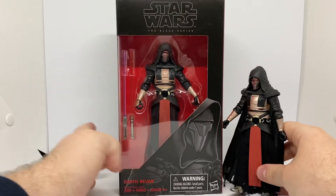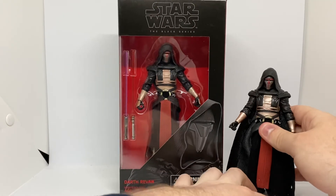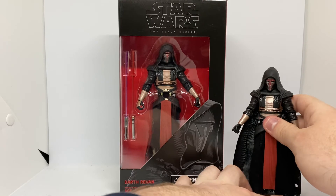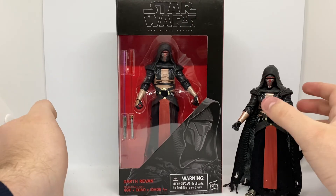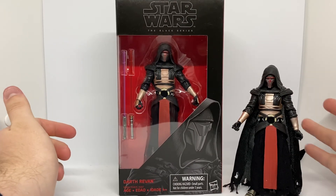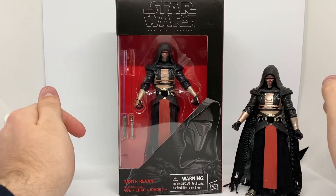That's the review of Darth Revan — in and out of the box. I hope you guys enjoyed. Please subscribe, leave a like, comment, and click the bell for notifications when I upload a video. Also check out my Instagram account, Victoria Figures — follow it, leave a like, comment, and feel free to send me a message.